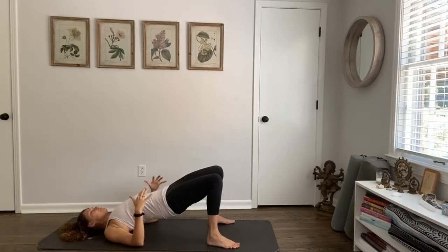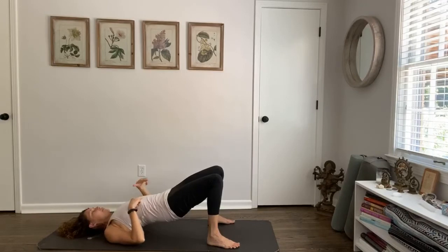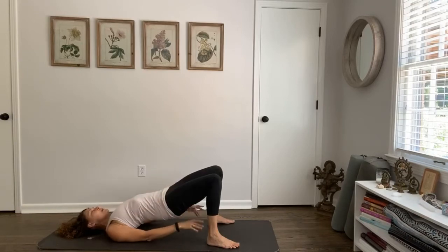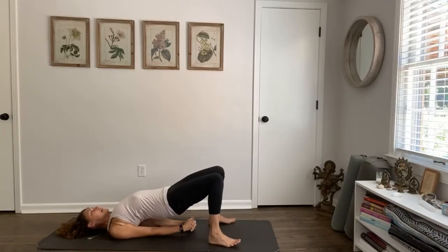Inhale into bridge pose. From that bridge, check in. I know for a matter of fact the guidance I got earlier — wheel pose is not for me today, so I will stay here. Otherwise, hands come back by your ears, lift the heart — five breaths, or three or nine. Wherever you go, you're going to breathe deeply. I'll go into a deeper expression of bridge and know that that's more than enough for me. You go into the expression where you can receive the grace of you just as you are.